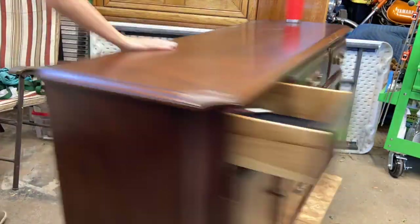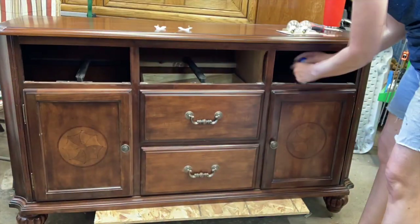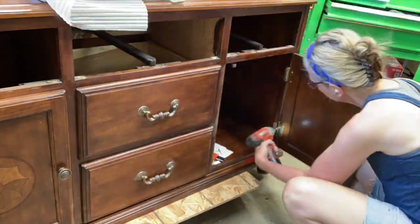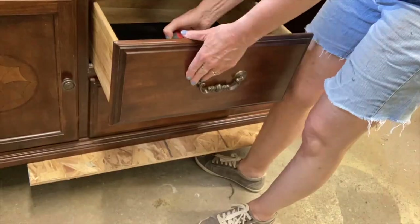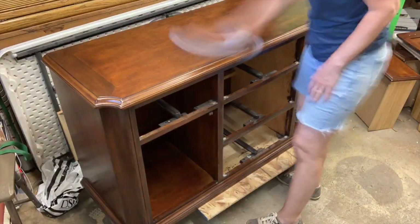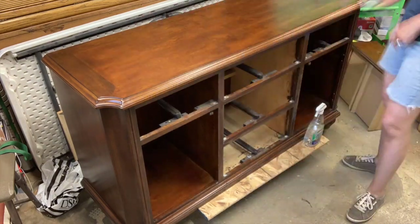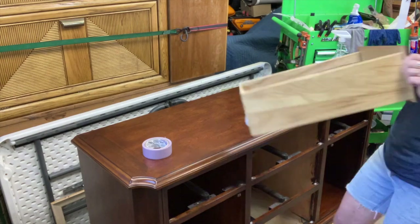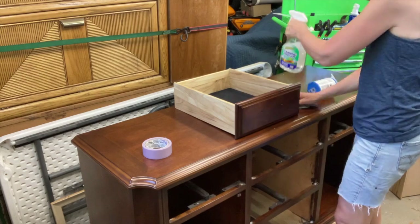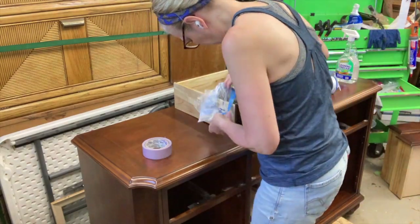Because this piece belongs to a client, it really wasn't dirty — I think she was using it and decided she wanted to paint it. I still cleaned it because you want to get off any residue that's there. I used vinegar and water. Vinegar and water is really the best solution to clean with, and all it is is one part vinegar to one part water. Easy peasy.